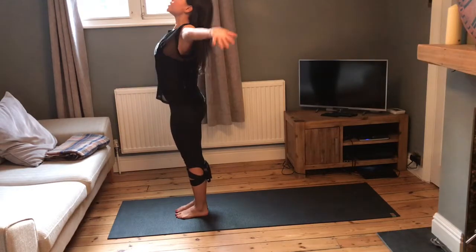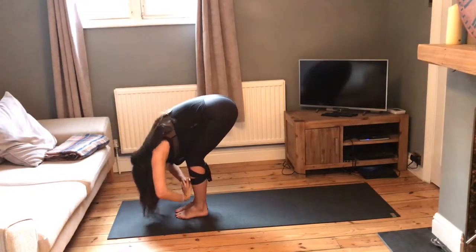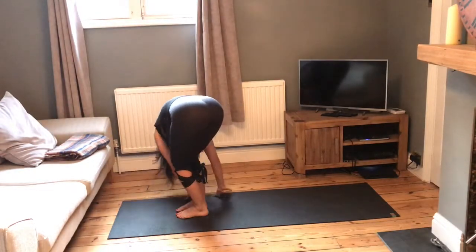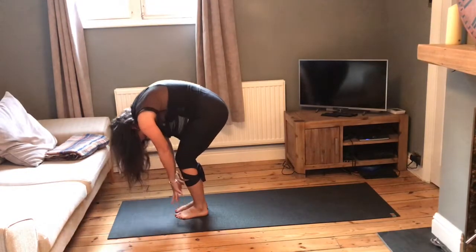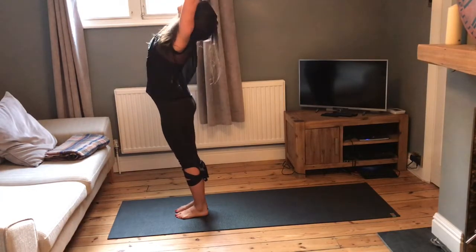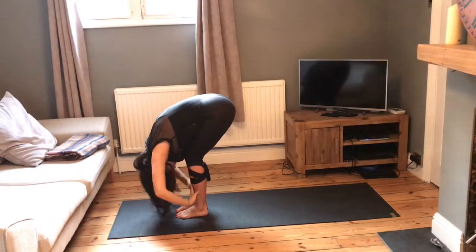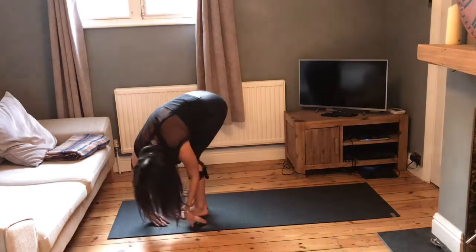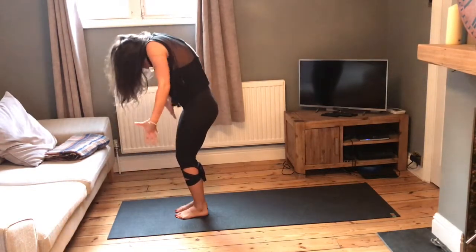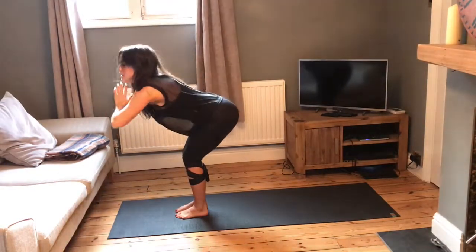We're going to take a couple more of those just to warm up the back and the spine. Inhale, reach the arms up, exhale, fold, keep the knees soft — bow and head to earth. Hands over to the left, then over to the right, come back to centre. Inhale, slowly roll up, arms come out either side, palm to palm, exhale, knees nice and soft, fold. Hands over to the left, over to the right, back to centre, inhale, come up.